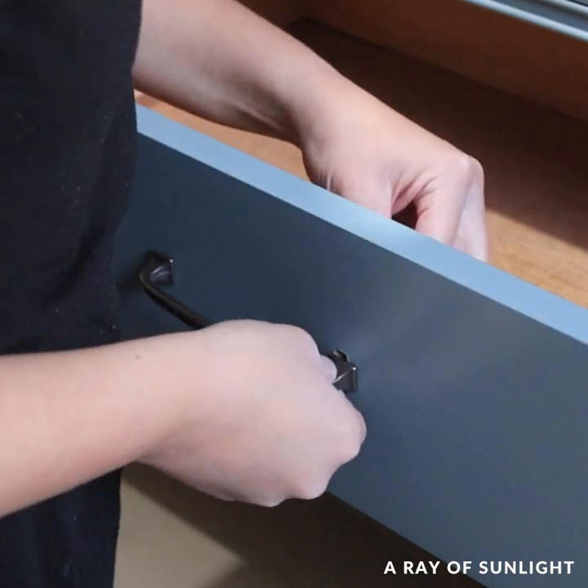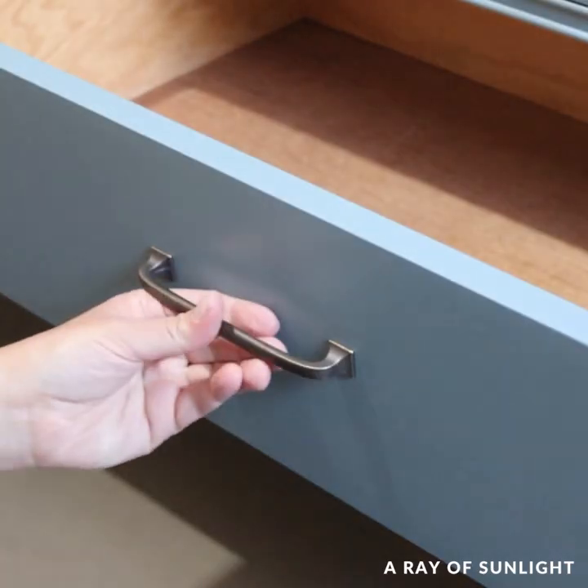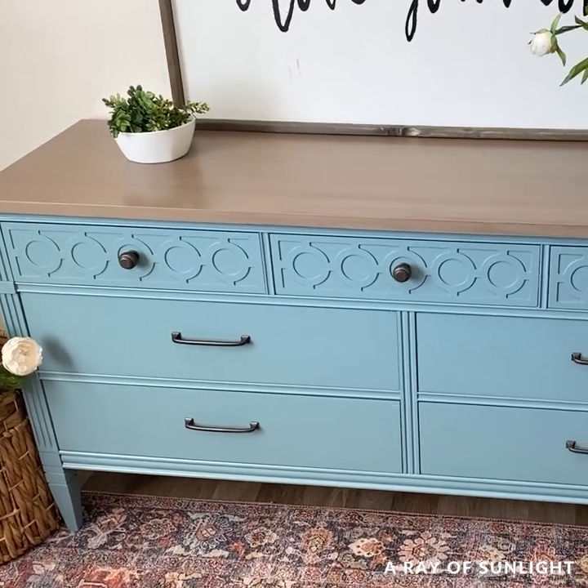I didn't want to put the original hardware back on, so I put new hardware on instead. And here is what it looks like now.